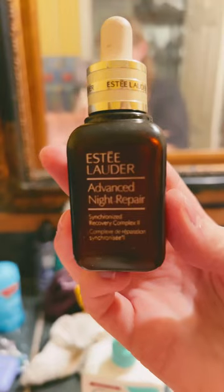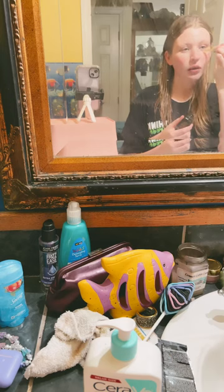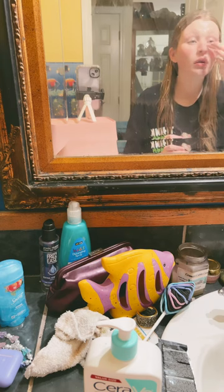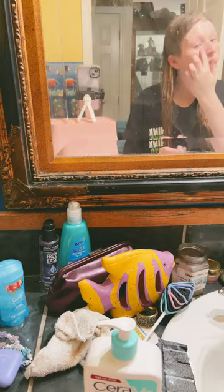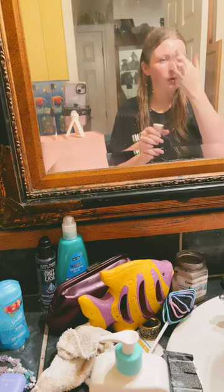I go with Estee Lauder Advanced Night Repair and put that on. Then next, the Night Repair Eye — I put that under my eyes. Next, the Revitalizing Supreme Plus, and I put that on.